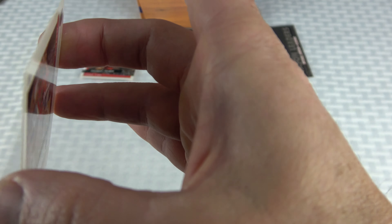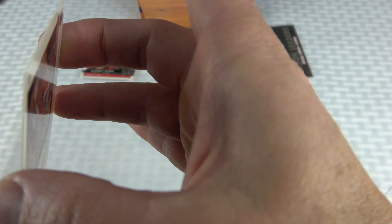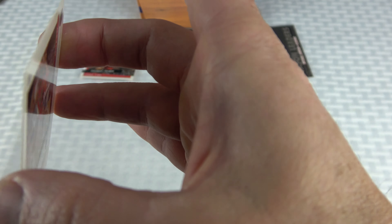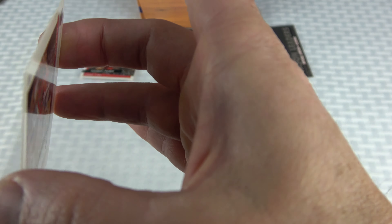Looking at the Jordan base card — the centering and surface look great. It is a gorgeous card, it really is. But I'm not sure about one of the corners — some of these cards have corners that are a little bit suspect. I'll need to look more closely.